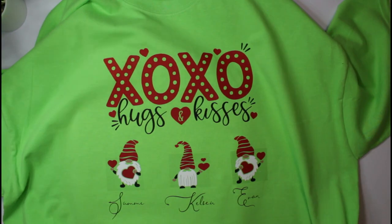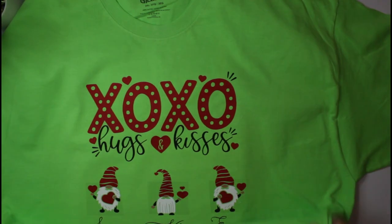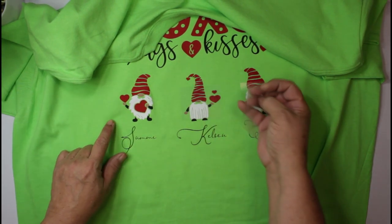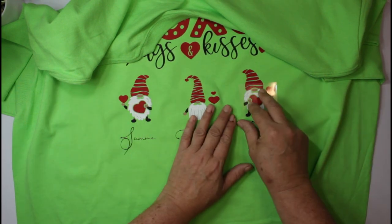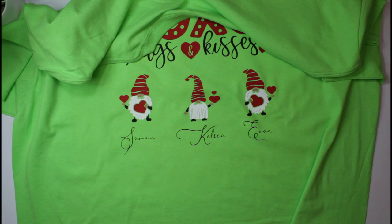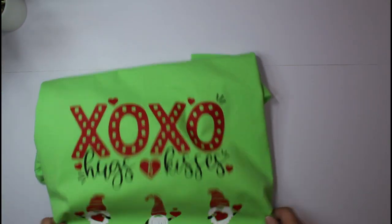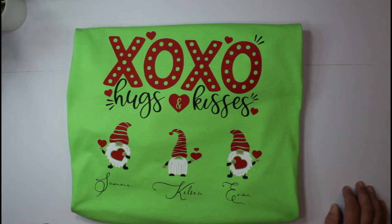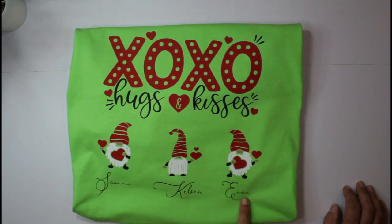Still a little warm, but that's okay. Oh my goodness, that looks good! I noticed a little piece of white — nope, we're fine. Let me go ahead and fold it up so you can see it. Oh my gosh!